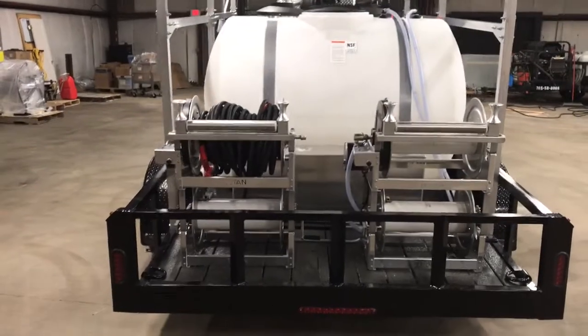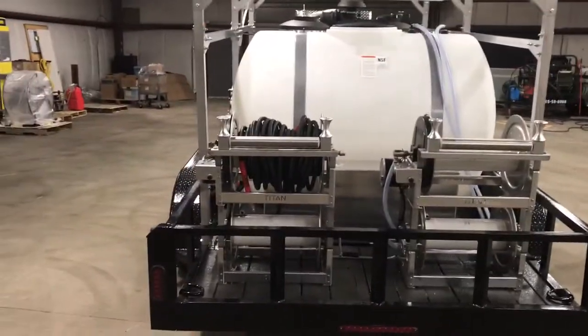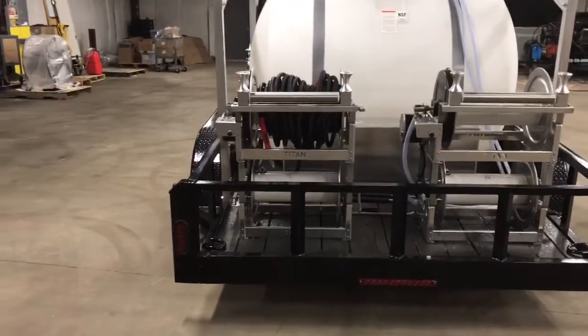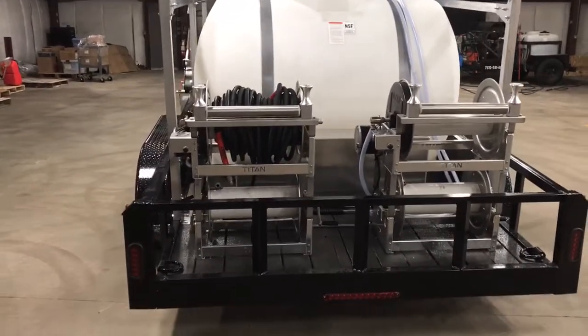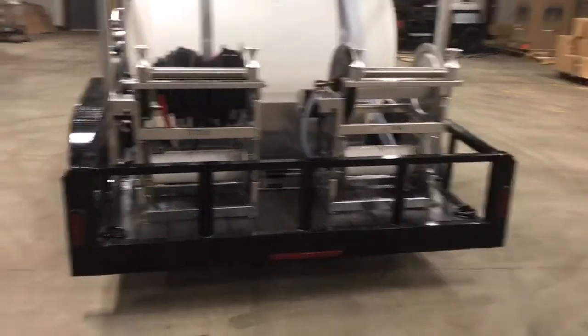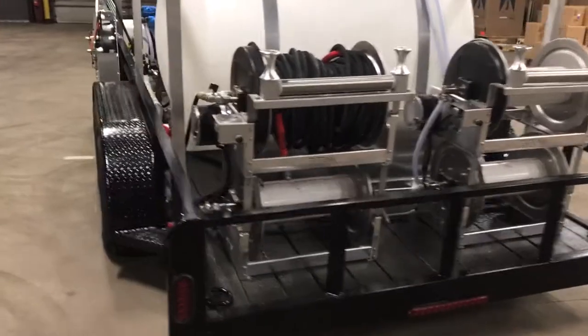On the back here we have two electric reels. He's going to use one for his garden hose that he uses every day and the other one for his half-inch high-pressure hose. We have this hooked up with a Siamese kit to allow him to get a full 20 gallons a minute at 3,000 PSI if he wants to. The bottom hose reels — he's going to use the one on the right for garden hose and the one on the left for 3/8 high-pressure hose that he's going to be installing himself.